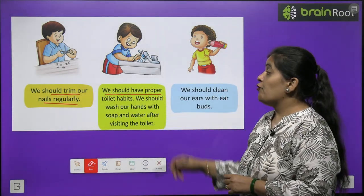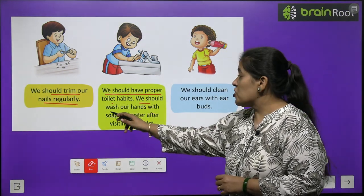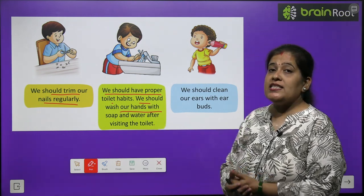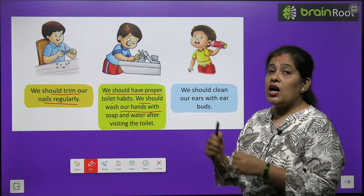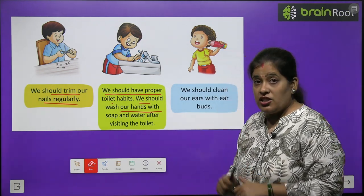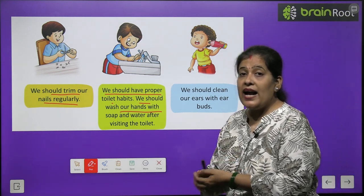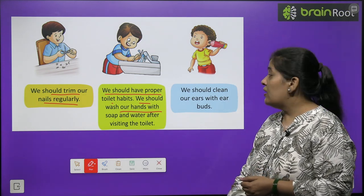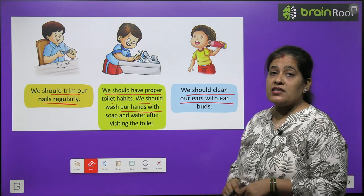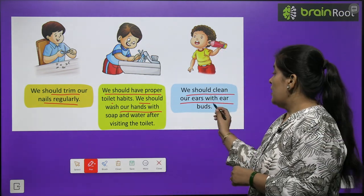We should have proper toilet habits. We should wash our hands with soap and water after visiting the toilet. Bacchyo, hum sab mein proper toilet habits honi chahiye. Jab bhi aap toilet use karein, to aapko apne hands wash karne chahiye. We should clean our ears with ear buds. Hamein apne kaan saaf karne chahiye — ear buds se.